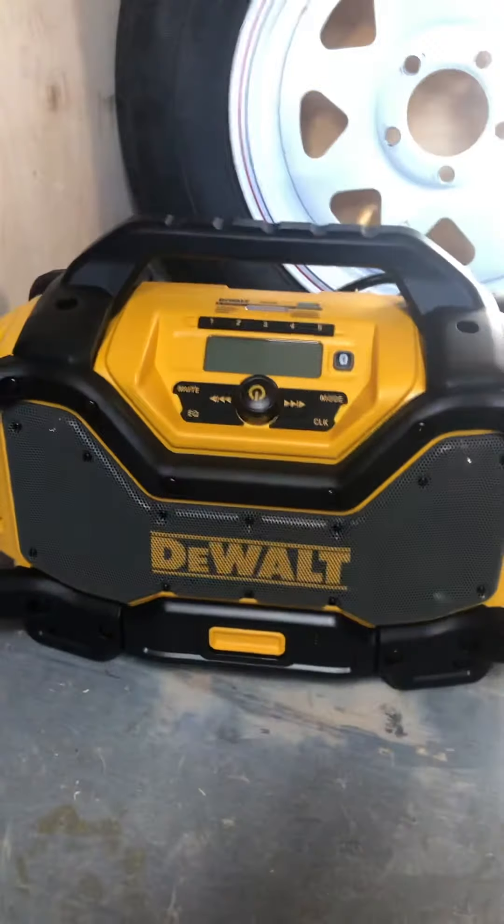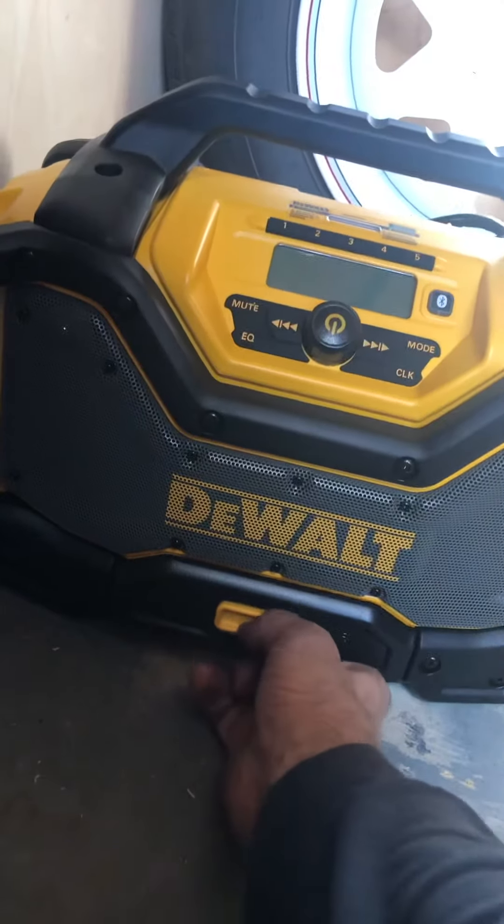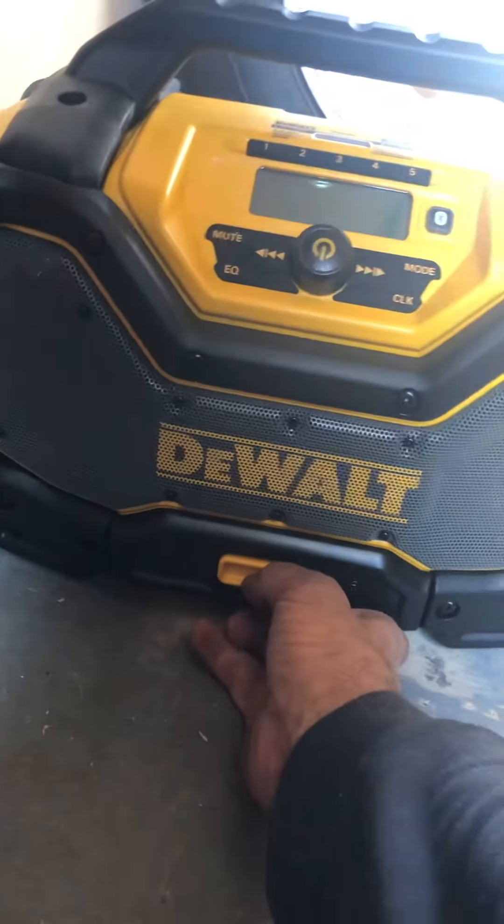Anyway, I can't get the cover open, but I'm gonna put you down and we're gonna try.